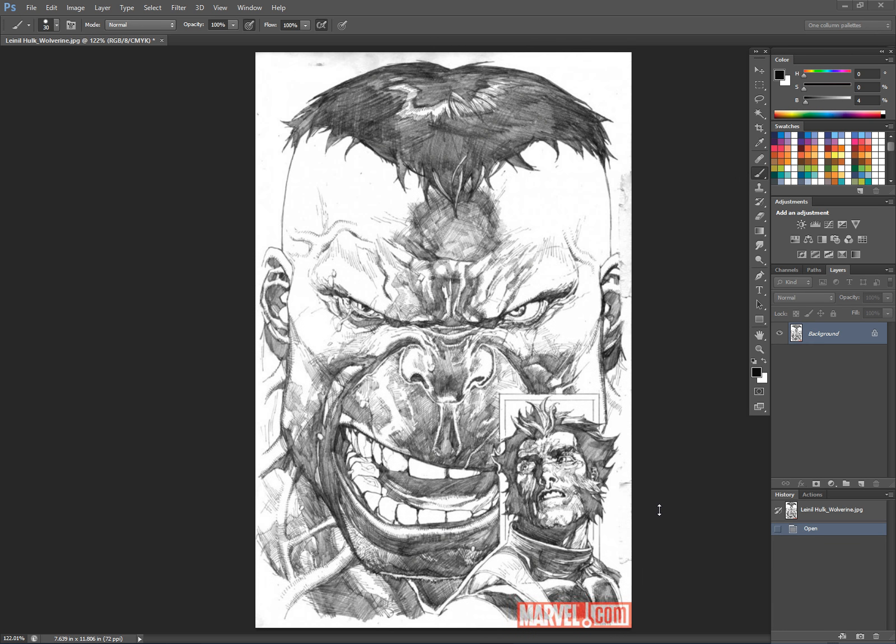Hi everybody, my name is Jeremy Caldwell. I'm a colorist working in comic books. I've been doing work for IDW, Dark Horse, I've got something coming up from Top Cow, and a bunch of other stuff.